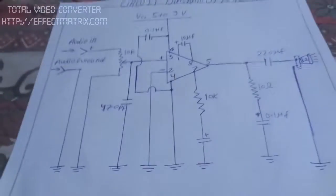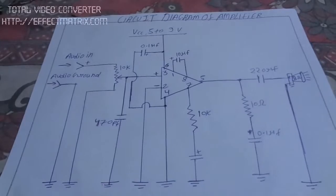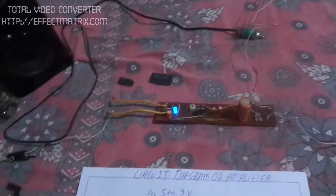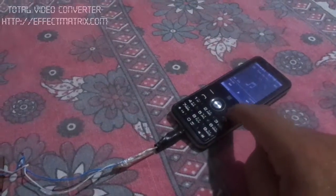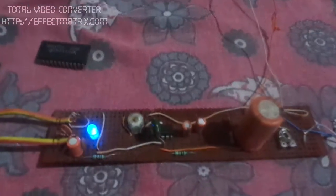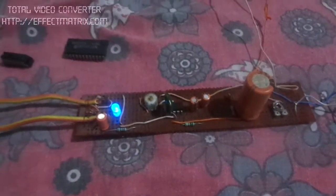Let's see the circuit diagram. Now let's see the working. Here I use an 8-ohm speaker.